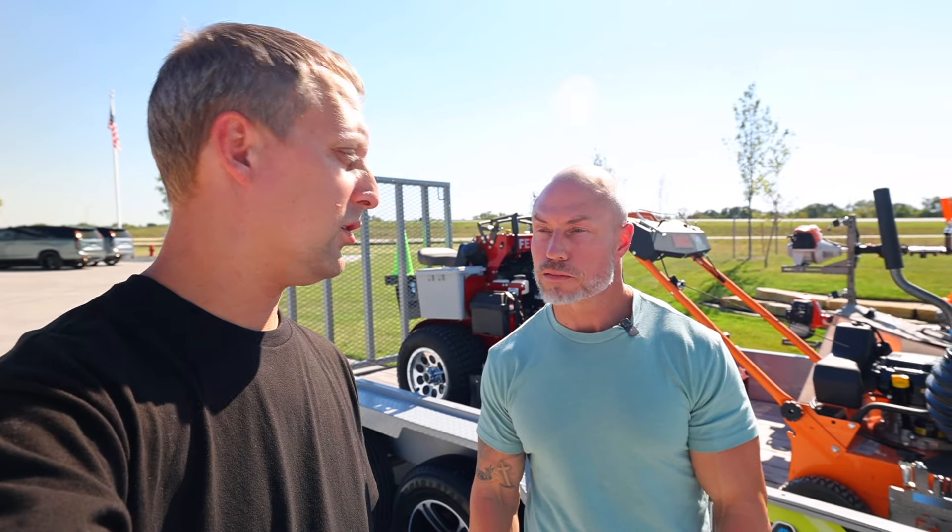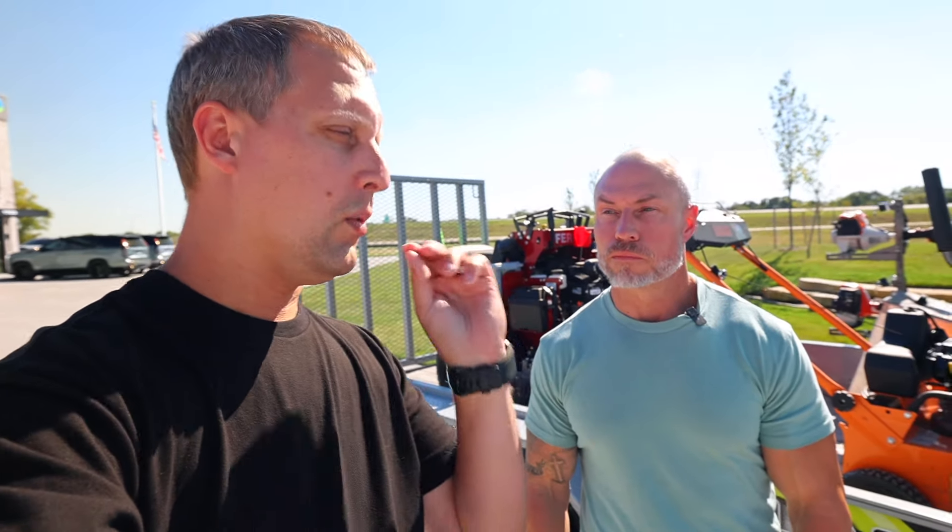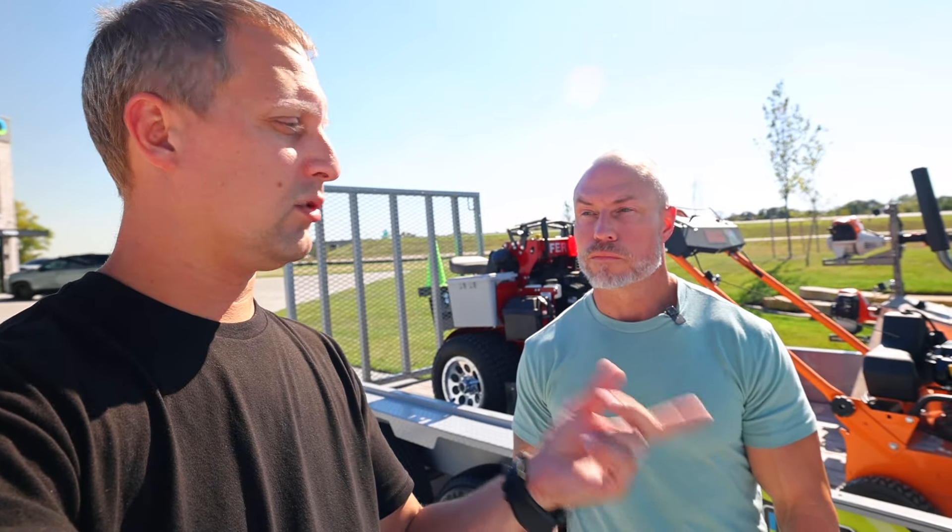We just got done shooting the shop tour of the whole new facility, a couple podcasts — that was awesome. So here's what we're doing today: we have some brand new products. Cory's been looking at some of the different habits and things that we do in the industry and he's kind of scratched his head like, why do we continue to do the same things and not improve?